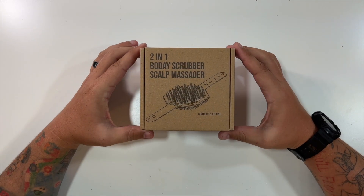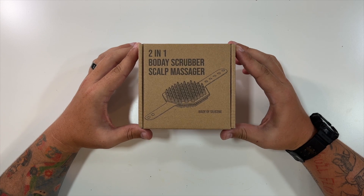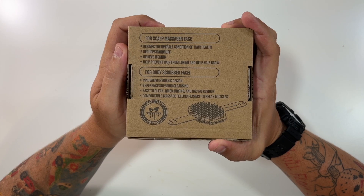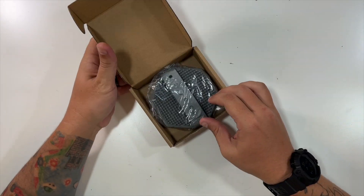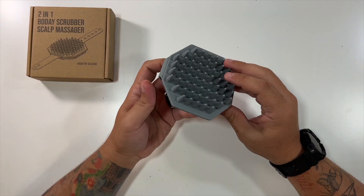Thanks to our friends at this company who were nice enough to send us this two-in-one body scrubber and scalp massager. It's made of silicone. There's just a little sticker there and a little info on the back. And if I open it up, you can see there's your body and scalp massager. Inside of this little package is it.